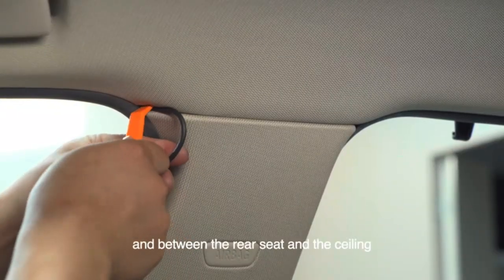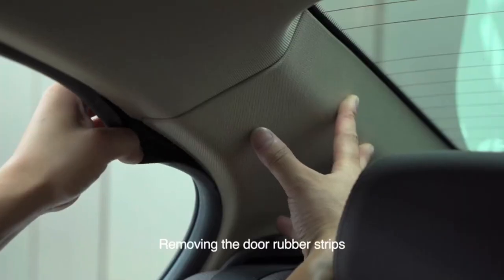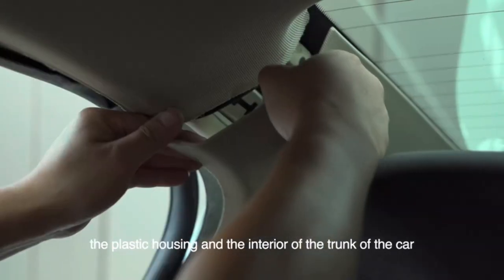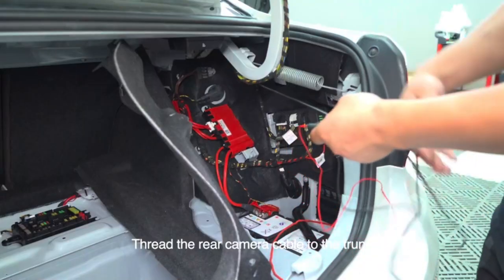Continue hiding the wire between the rear seat and the ceiling. Remove the door rubber strips, the plastic housing, and the interior of the trunk. Thread the rear camera cable through to the trunk.